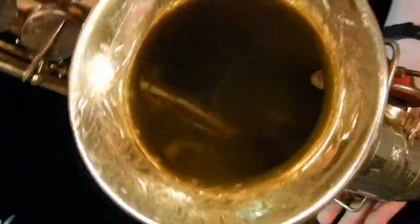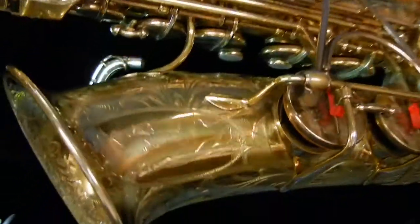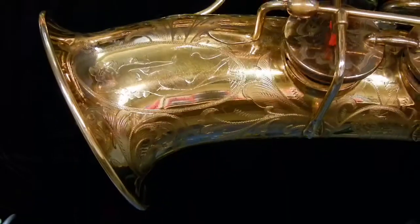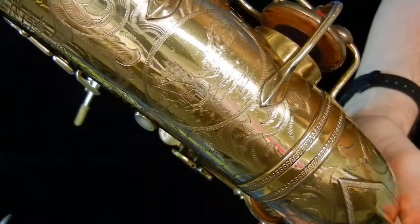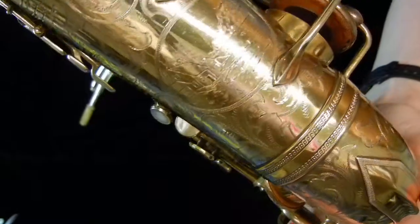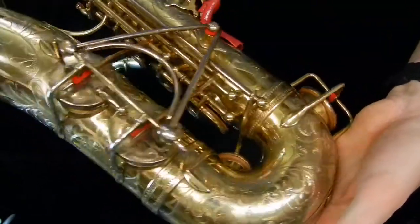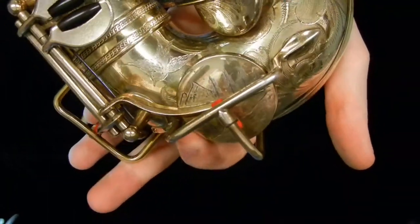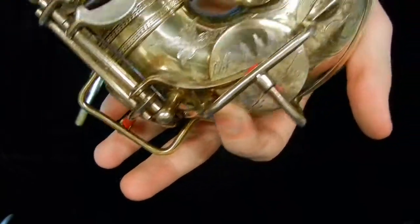There's a cabin by the lake scene on the bell here. There is a nude portrait on the left side of the bell. There is another cabin by the lake scene here, although this is much more extensive than you see commonly on Selmers — much more filled in, a lot more detail. There are a couple of butterflies and birds hidden throughout the horn. There's a bird down by the low C, and you can even see there's another cabin by the lake scene on the low C key cup.